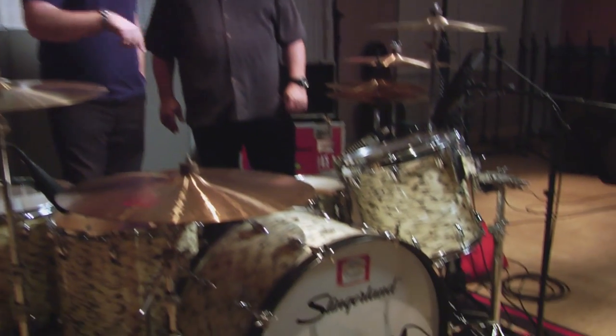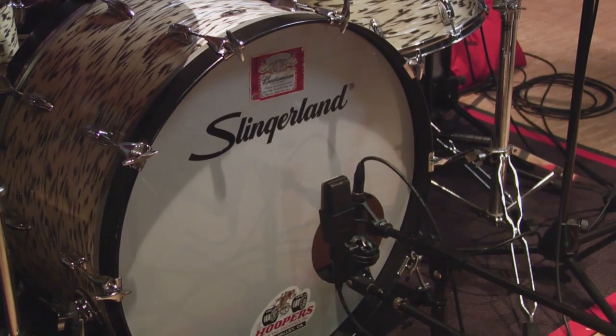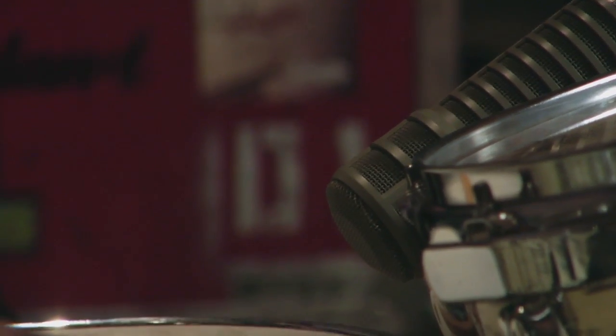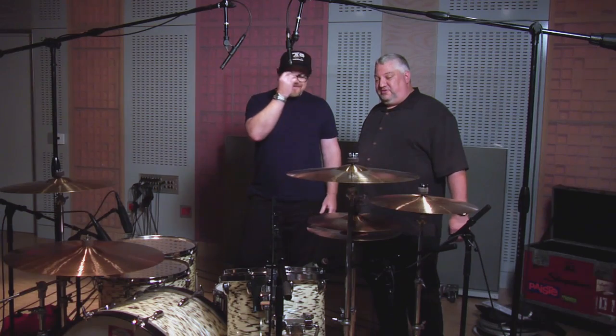The kit's an old Slingerland kit, large drums. The kick has a D112 on the inside capturing the punch and click of the bass drum, and then on the outside a 414 to capture the body. On the snare, normally we would go with a 57, but today we're using an RE20, which is going to pick up a bit more of the body of the drum. The kit sings really, really well, so for that big rock sound you've got to have big rock drums.